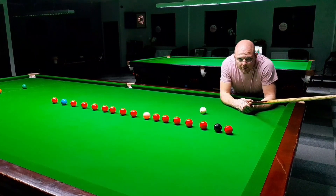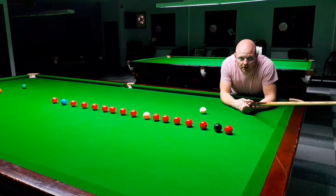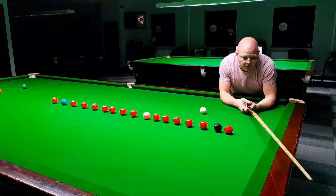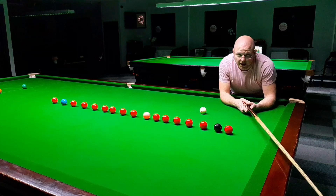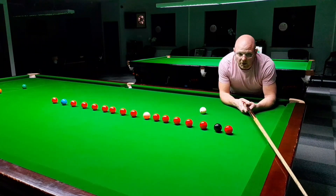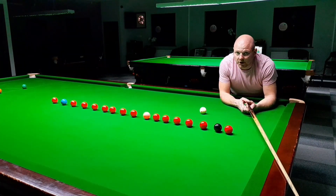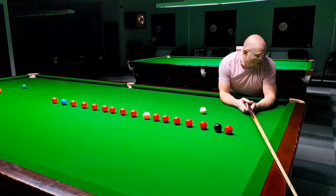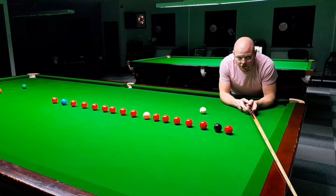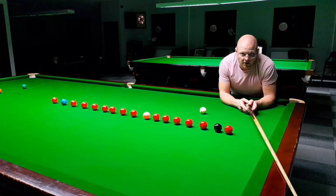Hello YouTube and welcome to November's Line Up Challenge. Today I'm going to use the new table we've got here — it is a Riley Aristocrat. It was also used in some form of professional championships. I don't know when or where, but these pockets are particularly tight, especially those middles. They are extremely unforgiving. I'm now going to put the camera over there and continue from here and see where I get to with these lineups.